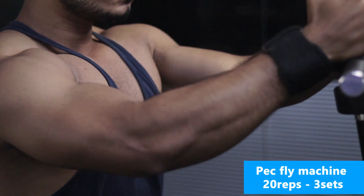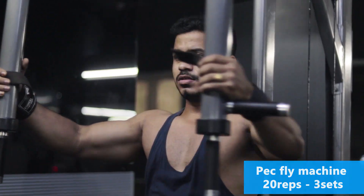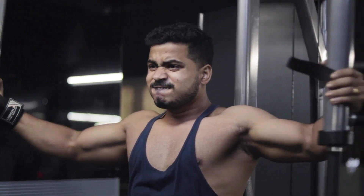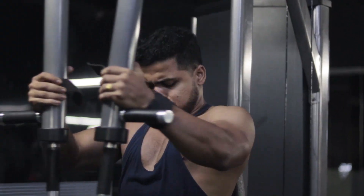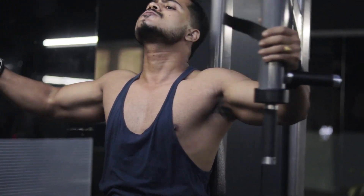Next workout: Pec Flyes. Pec Flyes help develop chest shape and concentrate on the chest middle line. Target the inner chest with every repetition and maintain concentration. Do 3 sets of 15 to 20 repetitions each.